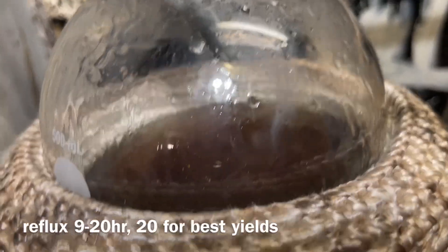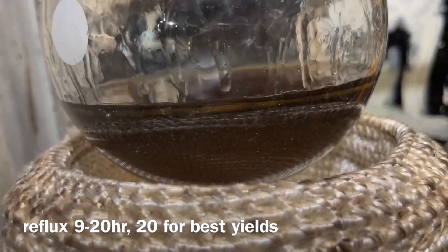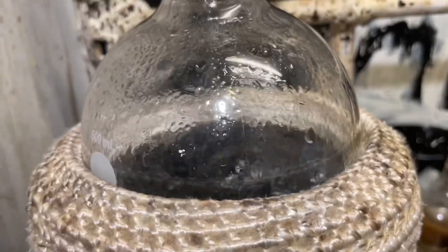The boric acid increases the yield — I don't know how, but it just does something. Reflux for 9 to 20 hours. I did it for 6 hours because I didn't have enough time, but that seemed to work fine anyway. I got a 47% yield, which is acceptable considering I shortened the reflux time.